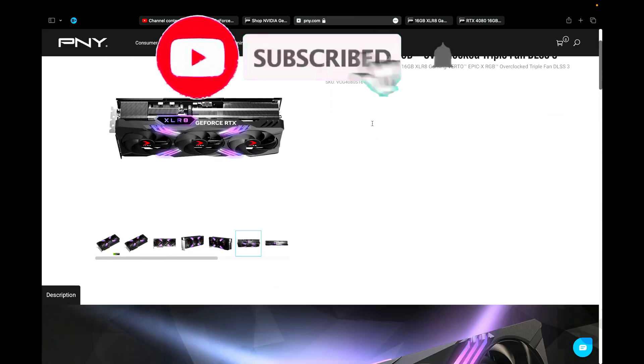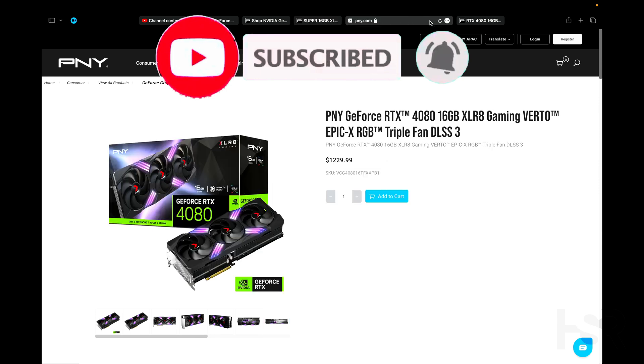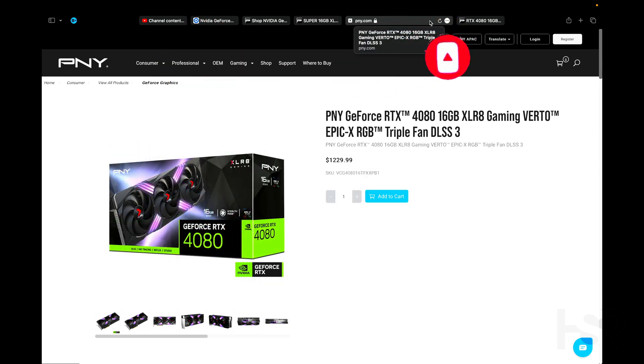Price-wise, those are the prices shown - one of them doesn't have a price listed. That's basically it, I hope this helped you out. Subscribe if it did.